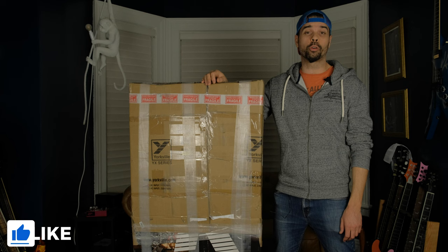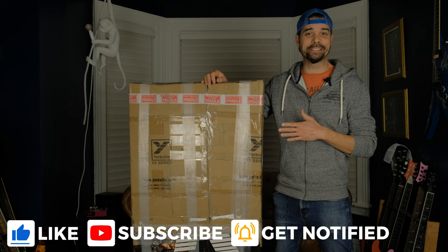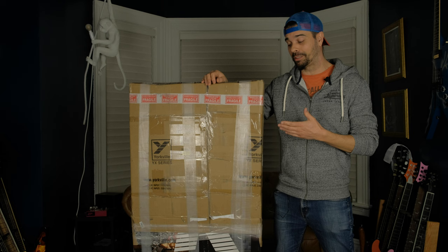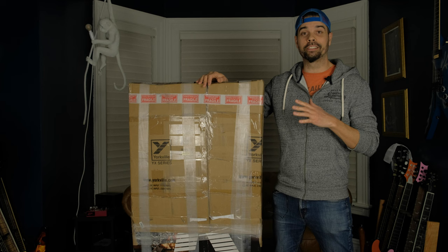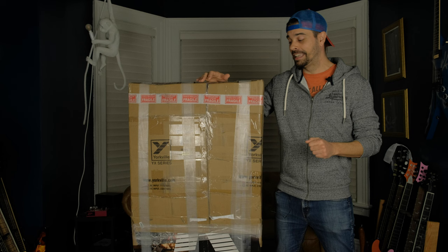In today's video, we are going to do a little unboxing here. This one scares me a little bit. It's a bit freaky how this has been packed. Kudos to the seller for doing this for me — this was a favor to have them pack this up and ship it to me, so thank you for doing that if you're watching this video.